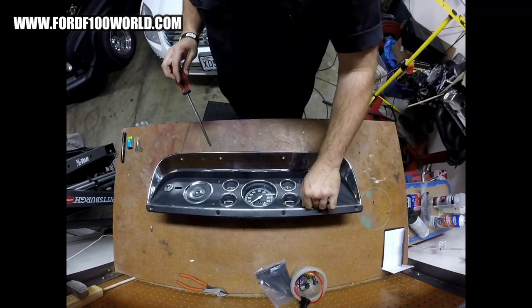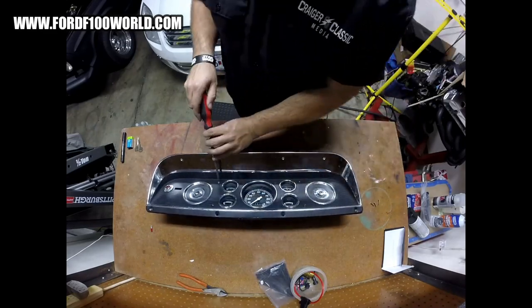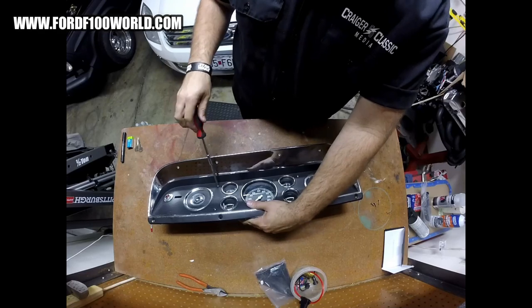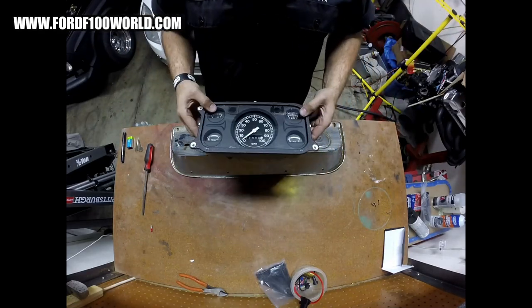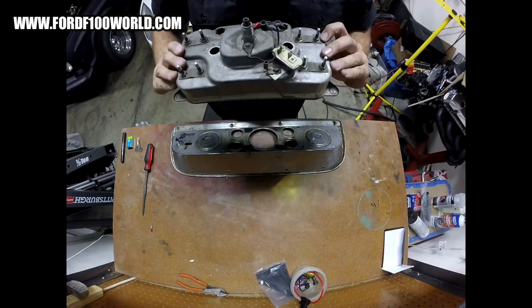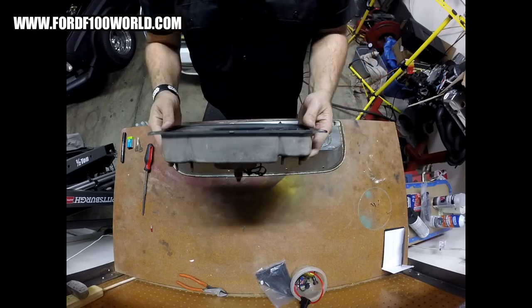There are four screws up front — it's a good time to replace these, they're rusty. When you finally remove the gauge cluster from the panel, be careful because that glass can fall out. Chances are it's stuck there because it's been there for so long and not touched, but watch out, that glass could fly out.